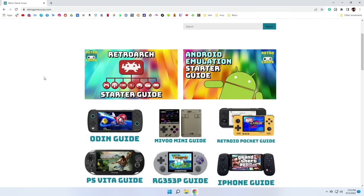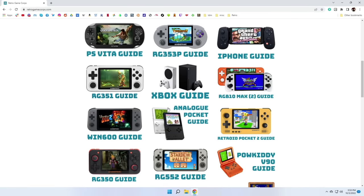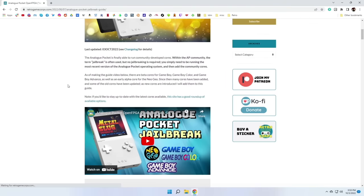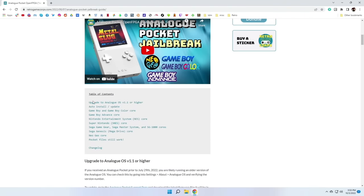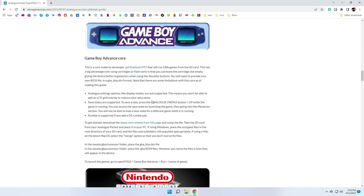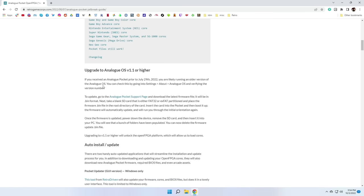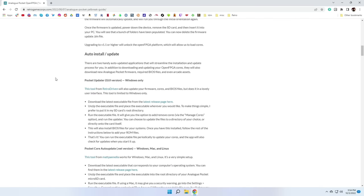To start, my website has a dedicated Analog Pocket Guide — you can find it right here on my front page, and I've been keeping this updated almost daily. In addition to having instructions for each individual core, it also walks you through the initial setup process. The most important thing would be to upgrade to AnalogOS version 1.1 or higher. To actually install all of these cores, there are now automated tools that will do the job for you. These two tools are very similar but there are some distinct characteristics, so let's go over each of those.